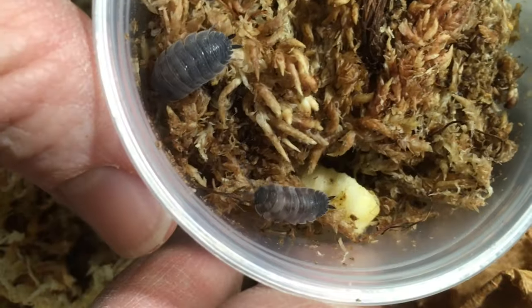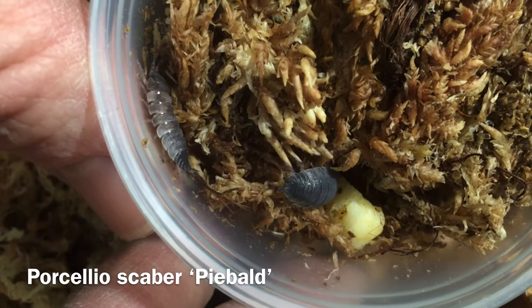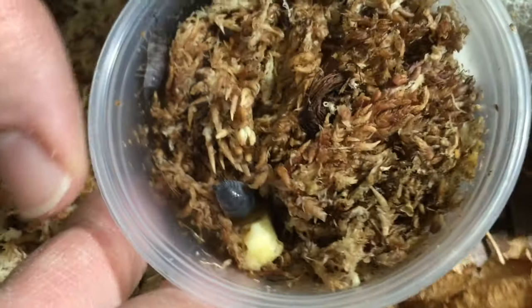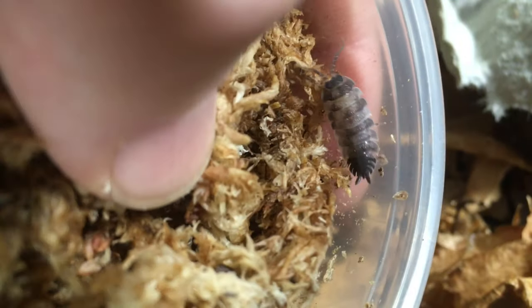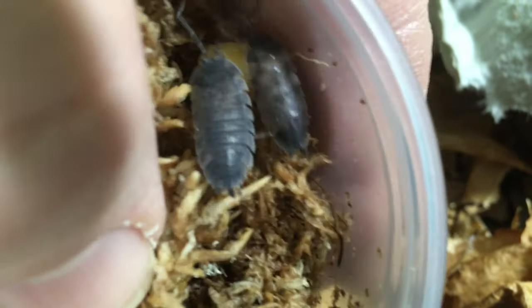You may or may not recognize these — these are Porcellio scaber Piebald. These particular ones are noted for their irregular pale markings on the wild type coloration. There are of course other types of piebald; you can do a piebald orange and so on.